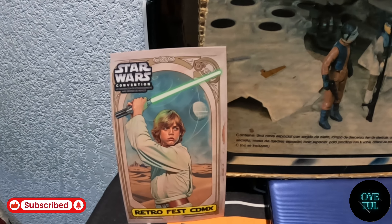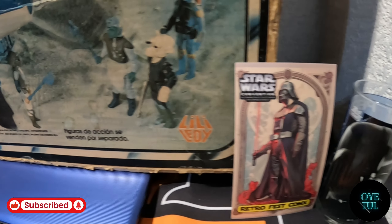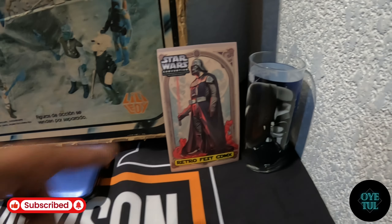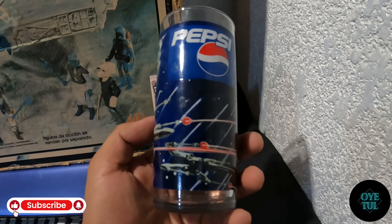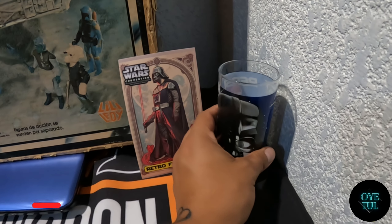También les comparto estas pisecitas, estas tarjetitas que estuvieron regalando. La verdad se me hicieron un excelente detalle por parte de los organizadores. También tuve la chance de armarme este vaso de Darth Vader que sacó la Pepsi en su momento, y pues me gustó bastante este vasito de Pepsi de Star Wars.